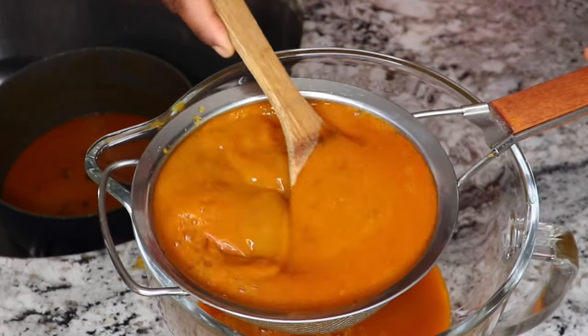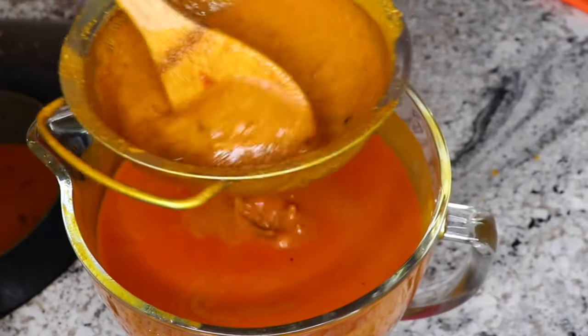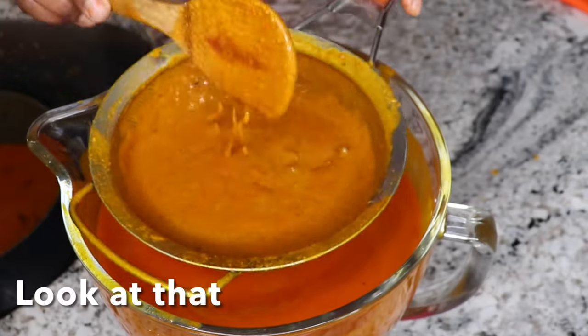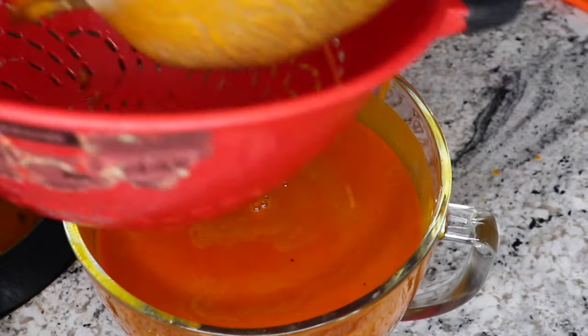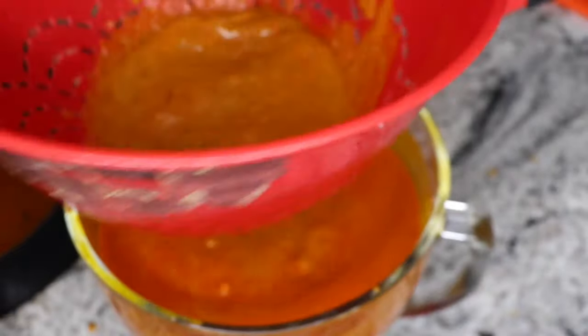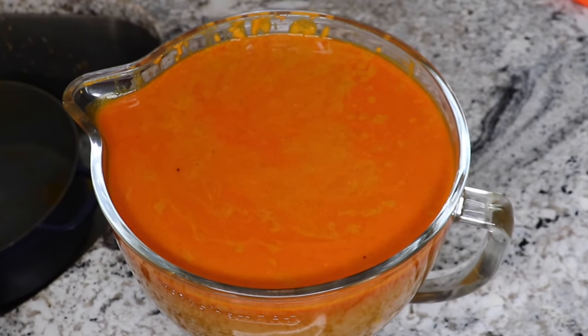When I was straining it, I noticed that my sieve was a little bit too fine and it was making me lose the richest part of this palm kernel juice. So I had to switch to a bigger sieve. You don't want to miss the good part, so I switched. This is ready now, so I'll set it aside.